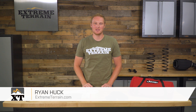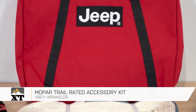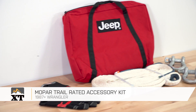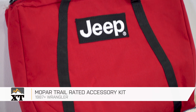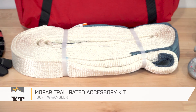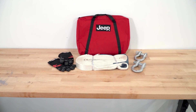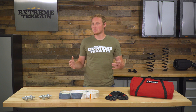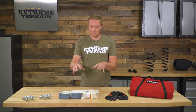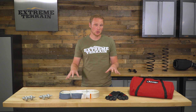This Mopar trail-rated accessory kit is for those of you that have a 1987 and up Wrangler, are going to be hitting the trails, or might find yourself in a situation where you or a buddy end up getting stuck, and you want to have a kit that is well put together, well built, and going to get you out of those sticky situations. This kit includes pretty much everything you would need to get yourself unstuck using just the pieces included, and that all comes in a carrying bag.